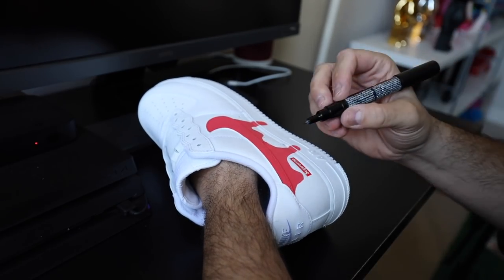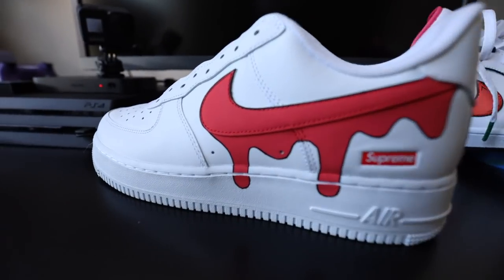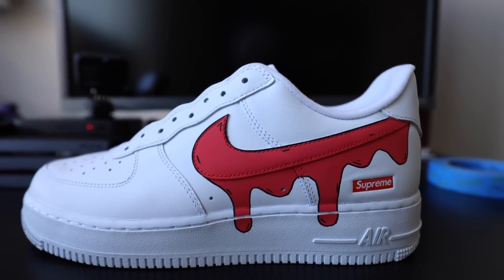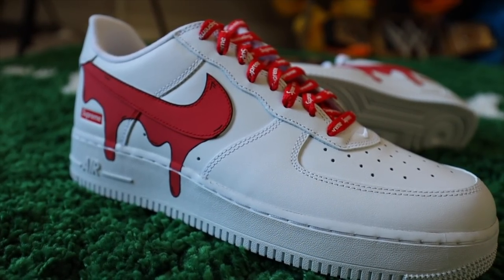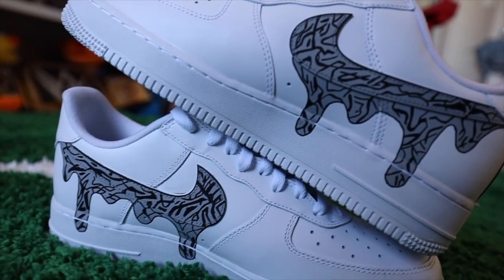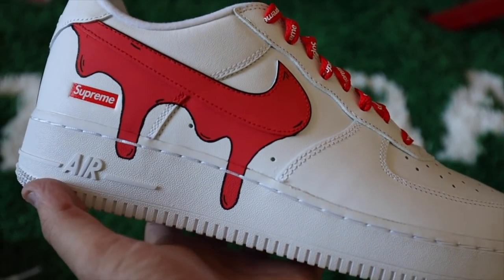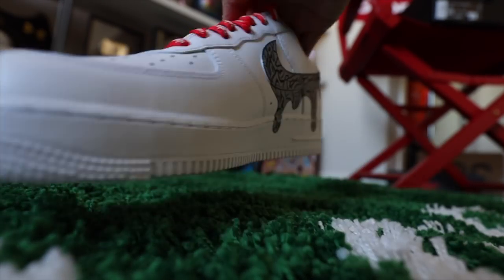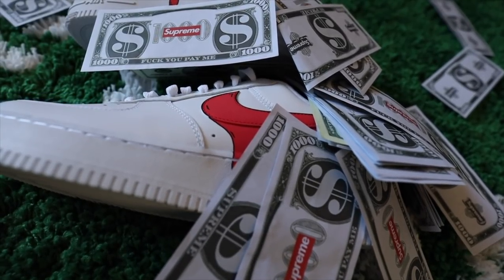We are gonna do the black lining on the red. And we are a hundred percent complete — my first official custom is done and I love the way that they turned out.